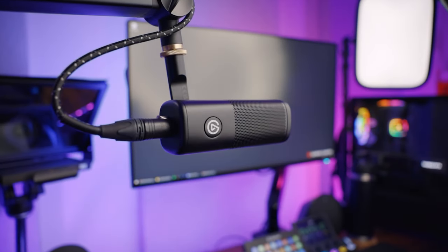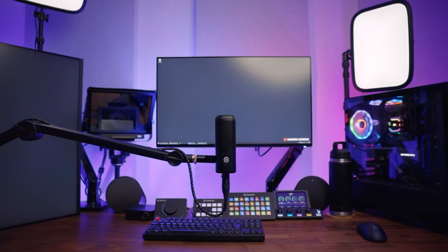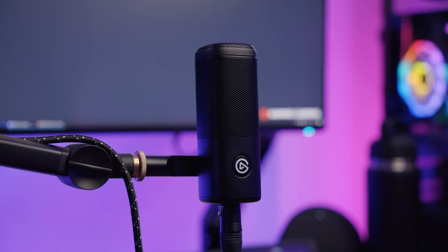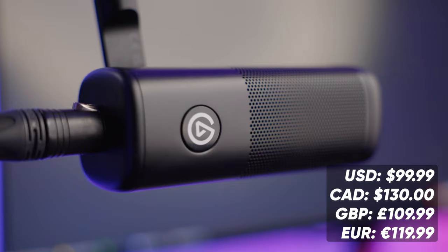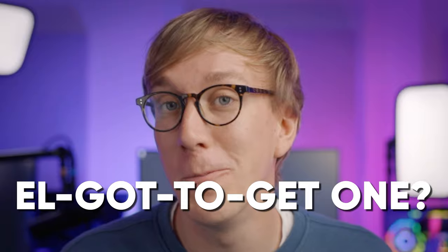This is the Wave DX, a new XLR microphone designed by Elgato. It uses a dynamic capsule with a wide cardioid pickup pattern and it's priced at just $100. But as it's Elgato's first XLR microphone, have you Elgato get one or should you just wave the DX goodbye?